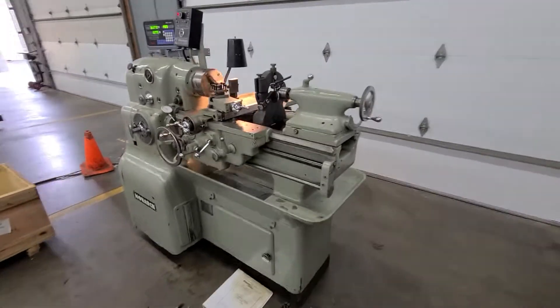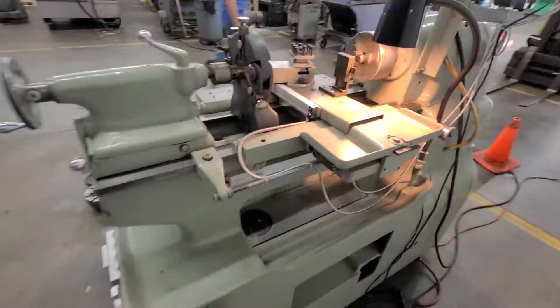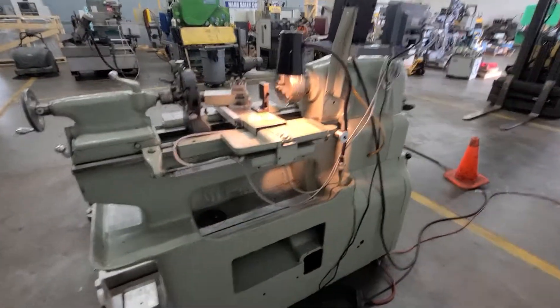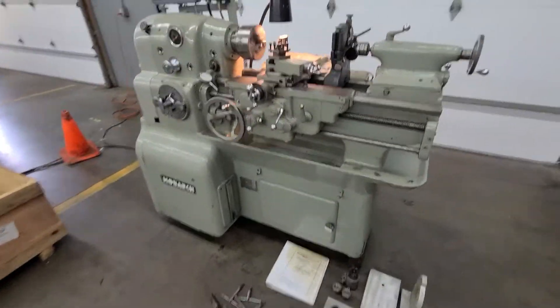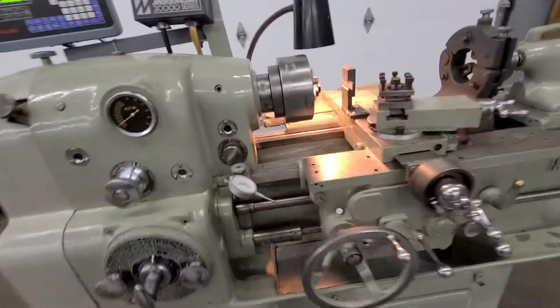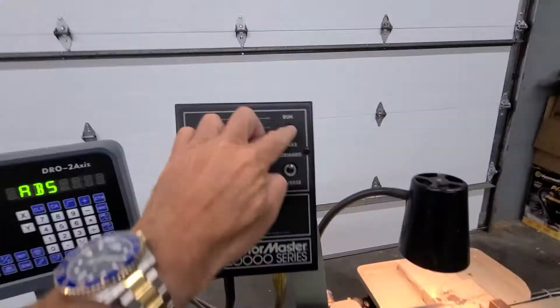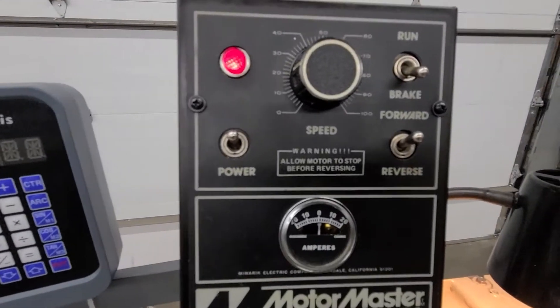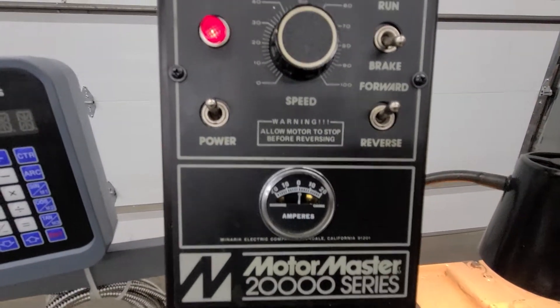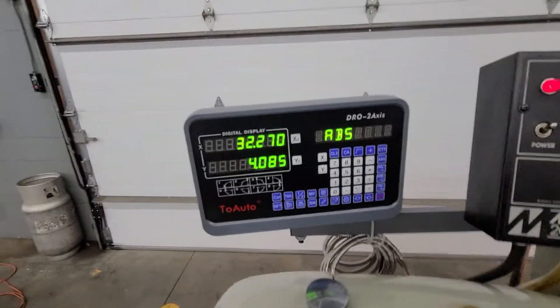This machine is 220 single phase, tons of tooling with it. Got a variable speed control, no tubes in this machine.